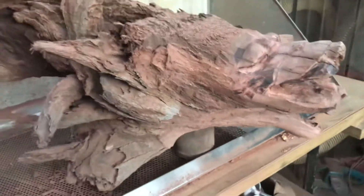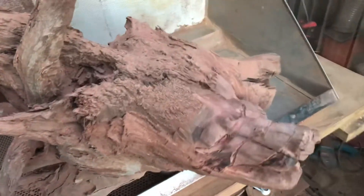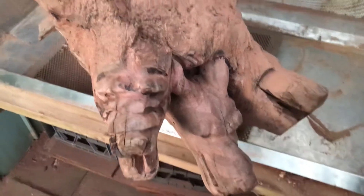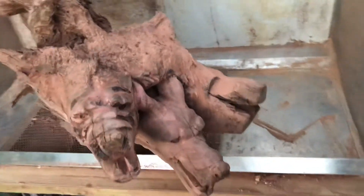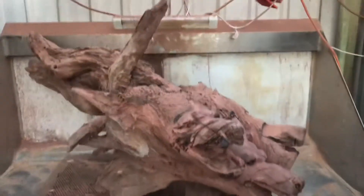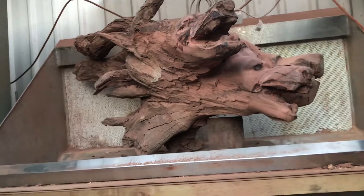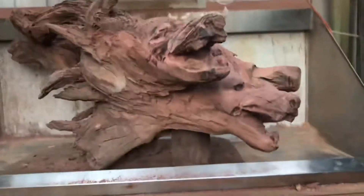He's just going to be coming up out of wherever he's coming up out of, and then you're going to have those two legs up under the bottom there, so he's going to be doing his thing.